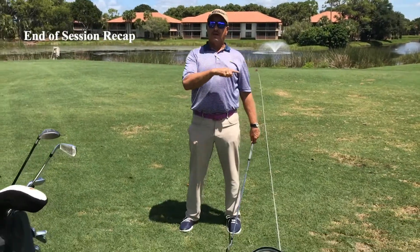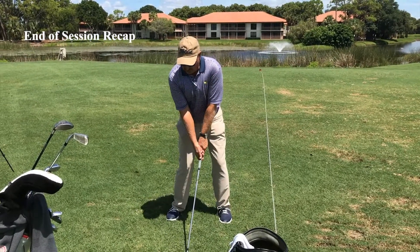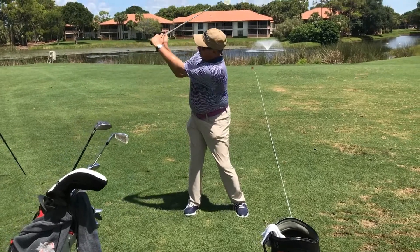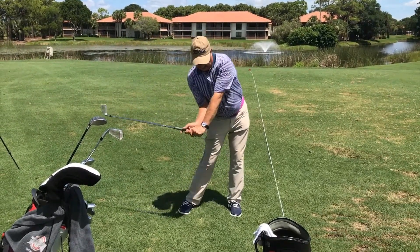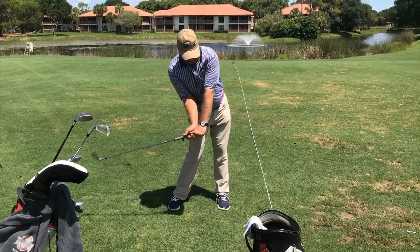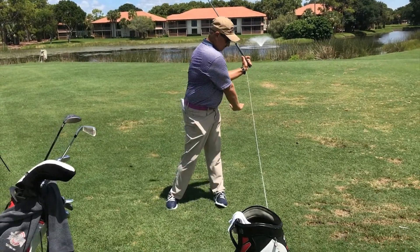Here we got the think box and the play box. In the think box we get into position one: collection of the right wrist. Two: we set the tray. Three: we shift the right ankle and feel the lean onto the left side. And then four: we just rotate the body and shake hands.